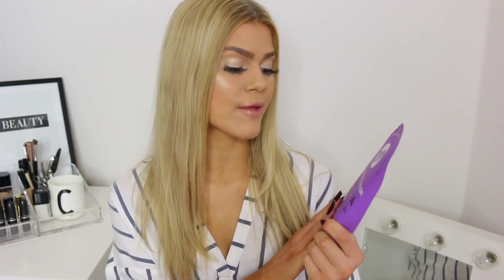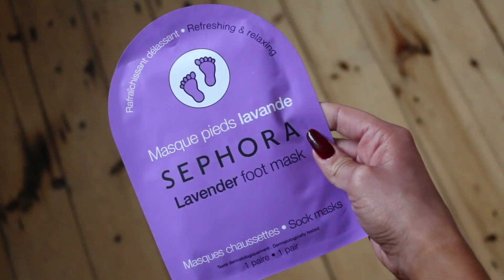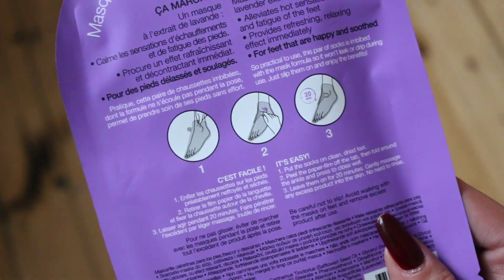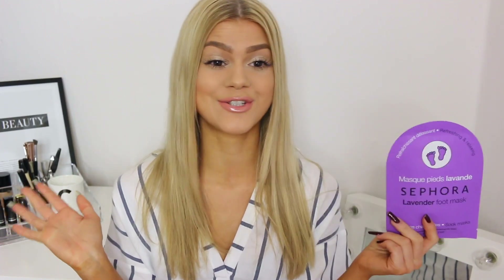Afterwards I would highly recommend you to use either body butter or a body lotion, something like that, just to hydrate and moisturise your legs. And while we're at the leg or foot area, if you feel it's drying, I recommend this one from Sephora. It's the lavender foot mask and it smells so freaking good. It comes with those sheets that you put around your feet and then you just sit with it for like 20 minutes. And then your feet feel so soft and lovely afterwards. We take so much time to take care of our skin, but our feet, we tend to forget them. So I want to tell you guys to use some foot creams that are really, really good for your feet.